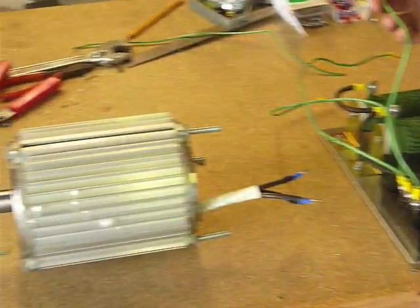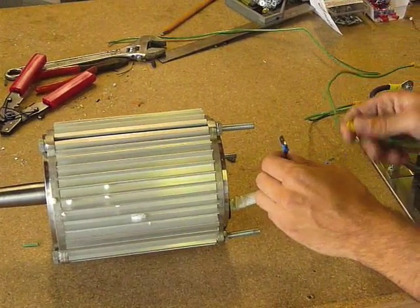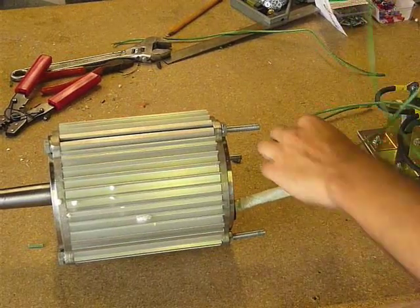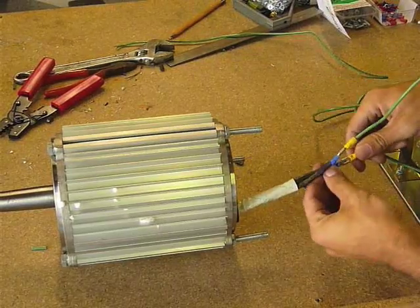We are going to show you first how to connect your rectifier to the PMA — the three back wires coming out of your PMA — and you can connect each of those wires to the green wires coming out of your rectifier. You'll notice it doesn't matter which green wires you connect from the rectifier to your PMA.